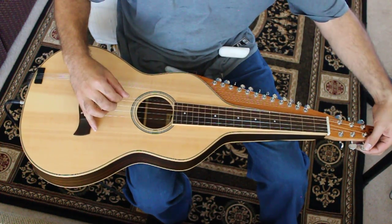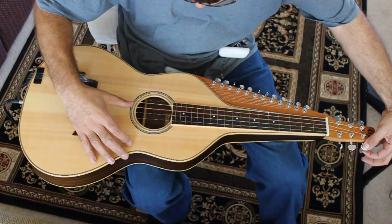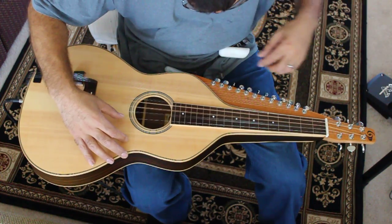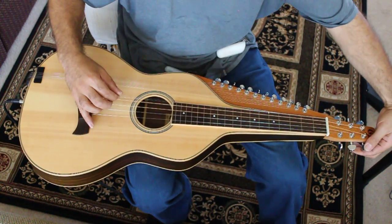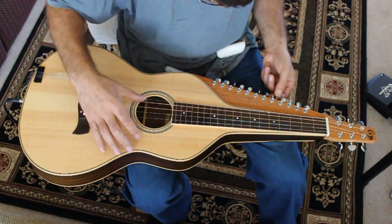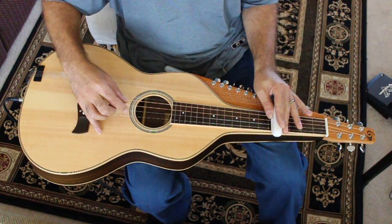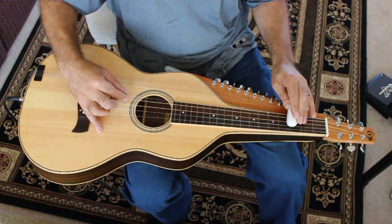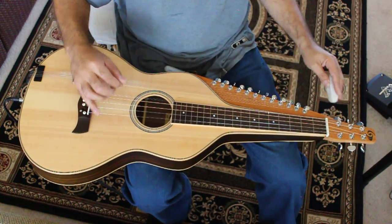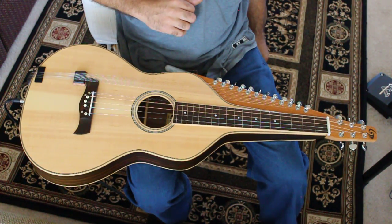I think it can always be tuned into a minor chord as well.